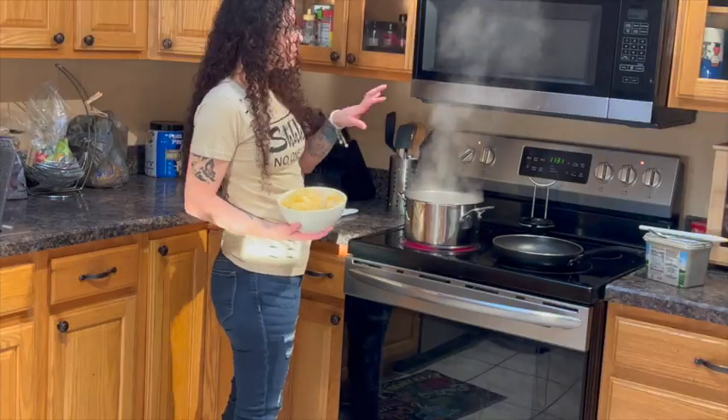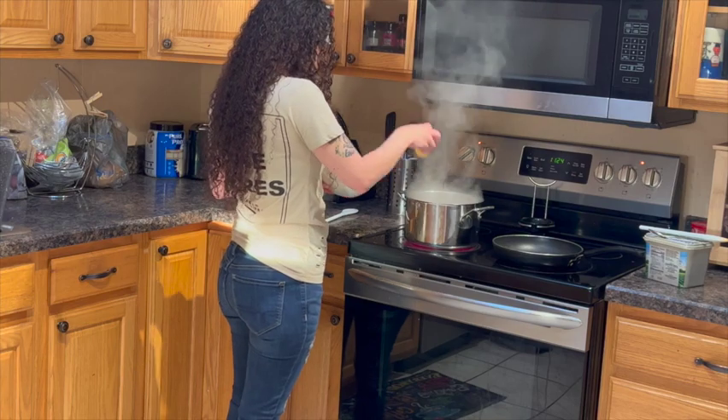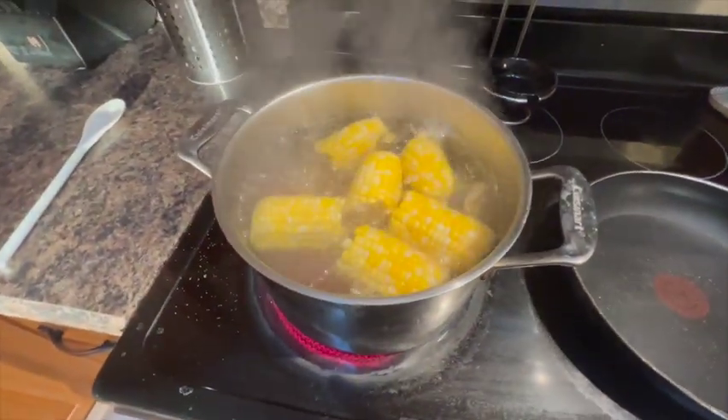When your timer gets down to almost 10 minutes is when you want to add the corn, because corn doesn't take very long and it's really good. So you're going to add the corn now into your water, just like that. We have that boiling looking good.